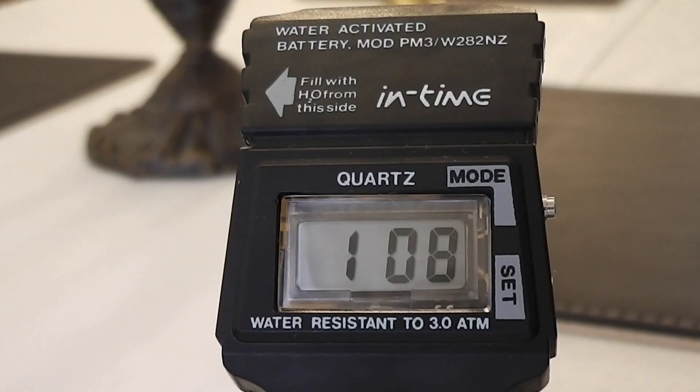The watch is therefore producing its own electricity, and fully topped up it seems to run for about two to three weeks before it needs another drink. This of course depends on the humidity of the location you are in.